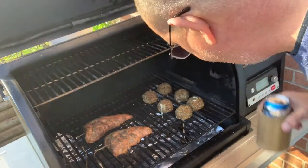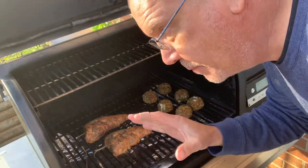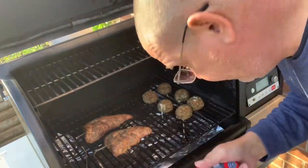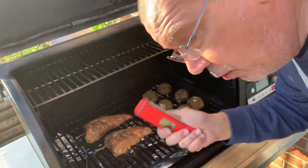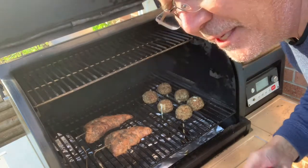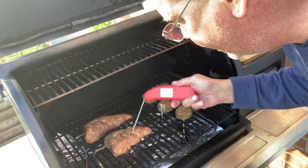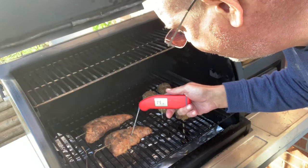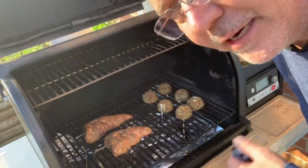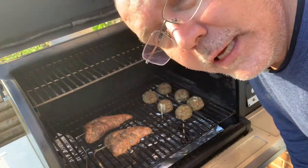Here's an update — we're having some temperature differences between the probes I have in the turkey and my Thermapen. I'm going to calibrate or check my Thermapen; I think it might be about two degrees off. It's not matching what the remote thermometer is showing, so I'll do some testing. Definitely don't want to eat any raw turkey.